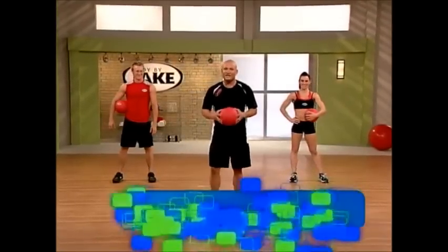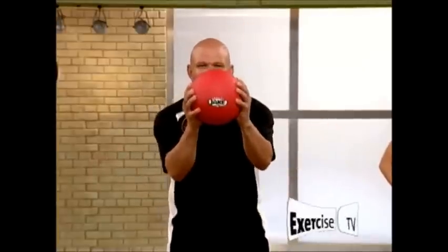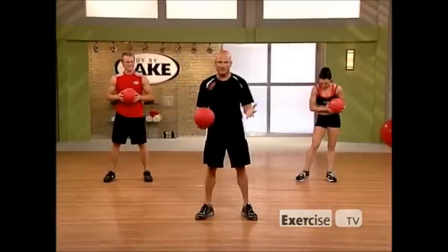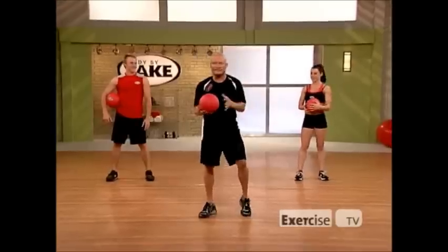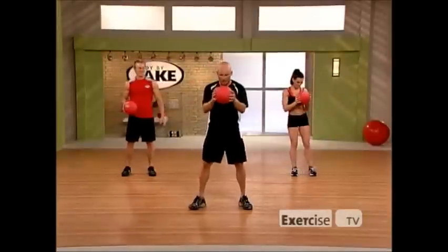Hi, my name is Steven Reska from Body By J. Are you ready for the Total Body Extreme Workout? 40 minutes, we are going to work your entire body. All you're going to need is a medicine ball. Don't worry if you don't have a medicine ball — you can use a dumbbell. I want to introduce you to Heather, who is going to show some of the modifications, and Evan, my other partner. Let's get this warm-up started.